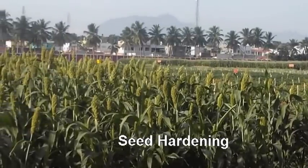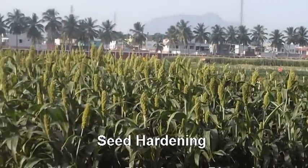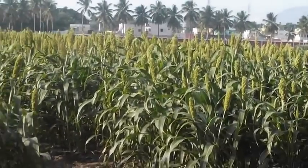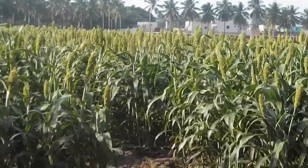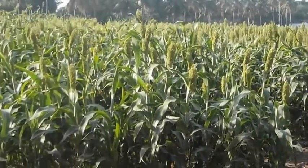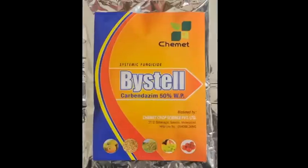Seeds are pre-soaked in 2% potassium dihydrogen phosphate solution for 6 hours, then dried back to original moisture content in shade and used for sowing. To avoid seed-borne diseases, seeds are mixed with Carbendazim at the rate of 2 grams per kg.